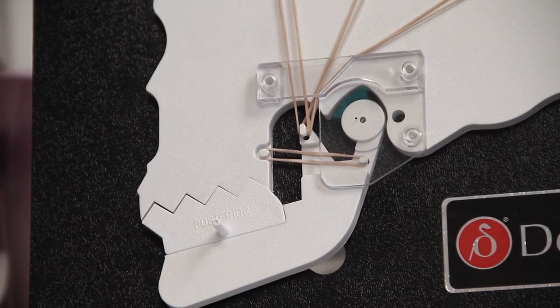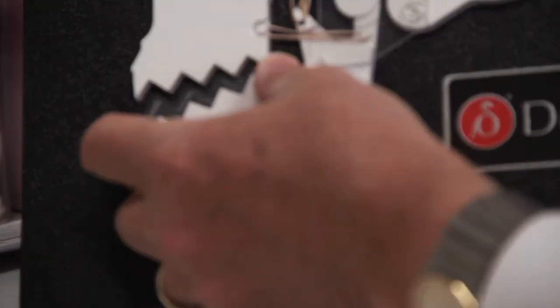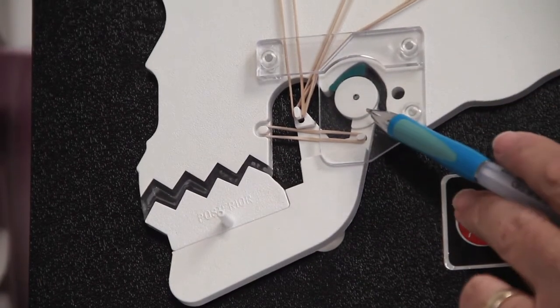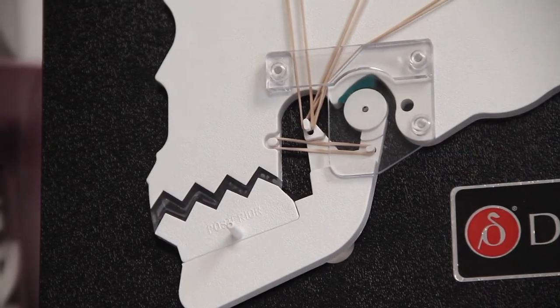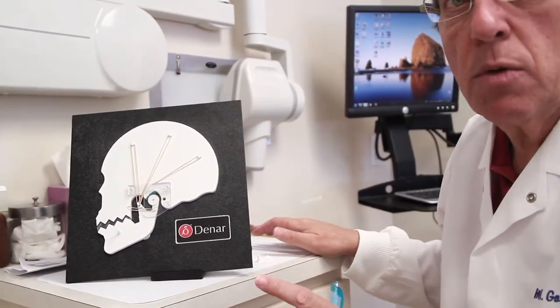So what we're going to do is, once we finish our diagnostic process, we're going to make you a bite appliance of some sort. We're going to put that in and get the TMJ apparatus back to all its natural anatomic position as possible. The more damage you have in that area, from the length of time you've had this TMJ or bite issue, and the damage it can cause, does limit us to some degree.